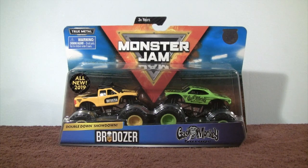Welcome to Monster Truck Classics, fourth unboxing of the Double Down Showdown two-pack from the Spin Master Monster Jam series. We have the new Bro Dozer and Gas Monkey Garage, so this is going to be very interesting to look at.